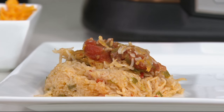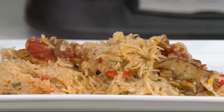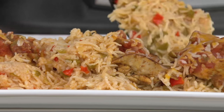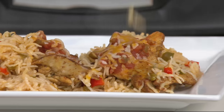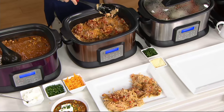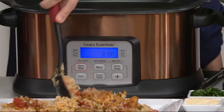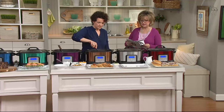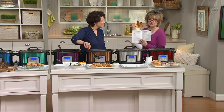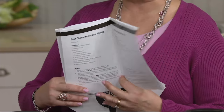You start by browning the chicken on the sauté section, then you take the chicken out, put the rice in with whatever vegetables you want, and return the chicken to the pot on top of the rice. You pour salsa over the top and say thank you very much. You'll get the salsa chicken and rice recipe, classic meat lasagna, fettuccine alfredo, that chicken broccoli stir fry — 13 recipes in your instruction guide that comes with it.